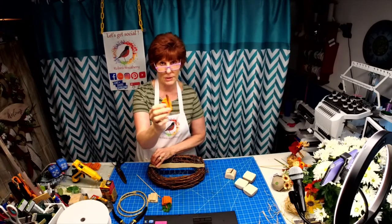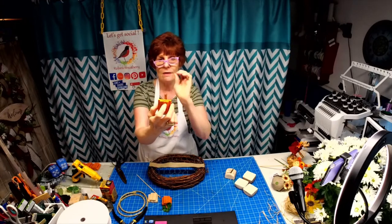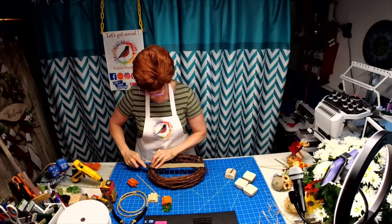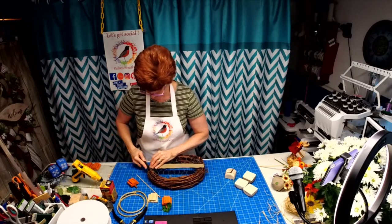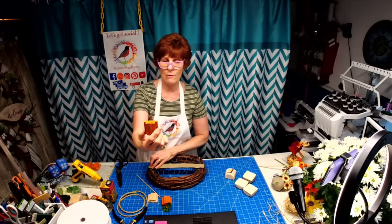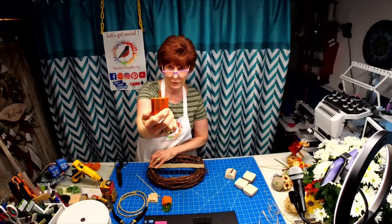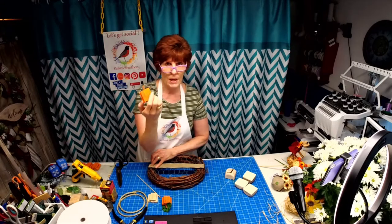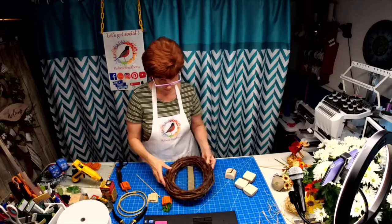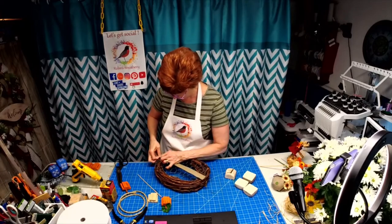I did the same trick with the pumpkins but left the skewer attached because I wasn't sure if I was going to use them as picks. I found the cinnamon sticks I couldn't find last week for the apple basket, so I broke them up and glued them to the top of the little wooden skewer. They smell amazing — they really do.